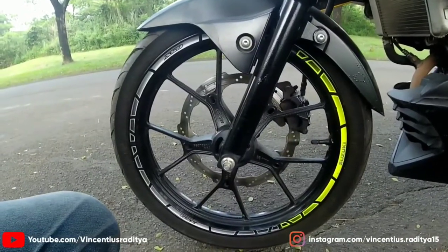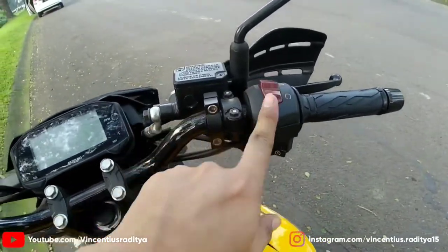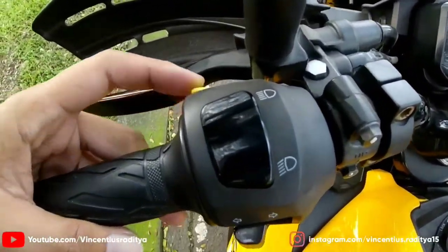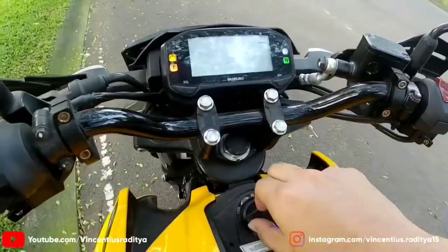Lampu depannya dia menggunakan model LED. Desain pelaknya tuh model palang Y. Udah ada undercowl juga. Oke, kita lihat ya di bagian kemudi. Sebelah kanan tuh ada engine cut-off switch, starter. Sebelah kiri ada switch lampu jauh, lampu dekat, ada switch high beam-nya juga. Desain klakson, standar sih, suara klaksonnya pasti menjijikan.